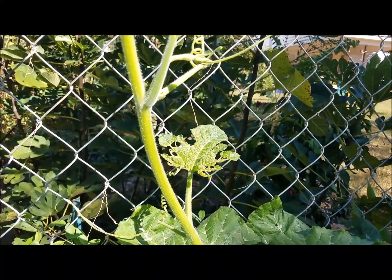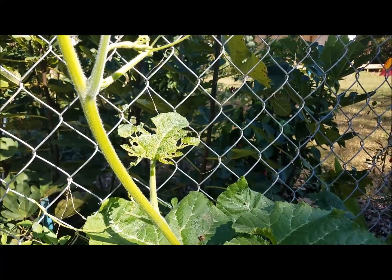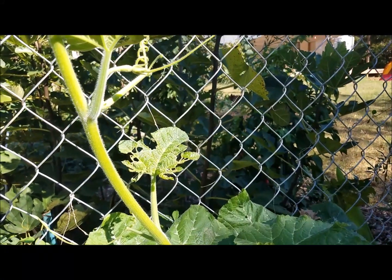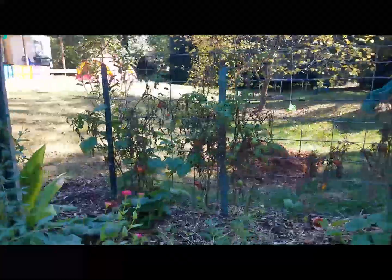Did I say October 15th? I did say October 15th. So yeah, we could get frost any time now. But hopefully we're not going to get any until November, into November a little bit. So that is the biggest vine.